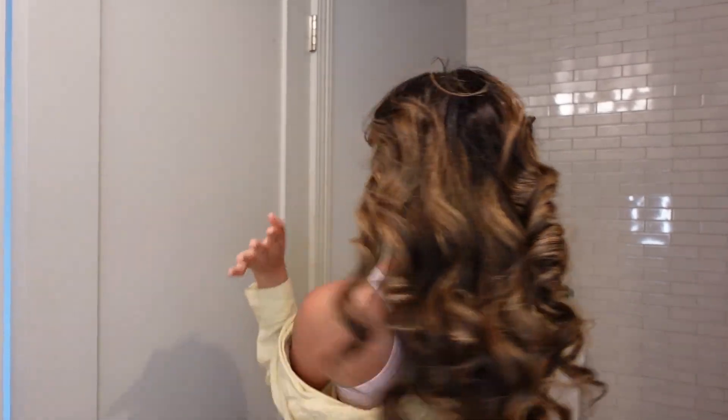This is the final result! I hope you enjoyed the tutorial. The Dyson Airwrap really does it for the bangs — it creates all the volume you want. This is what it looks like from the back. Hopefully this was helpful — let me know if you have any questions or comments, and if not, I wish you guys a beautiful day. We'll see you soon, bye!